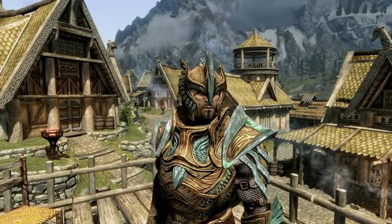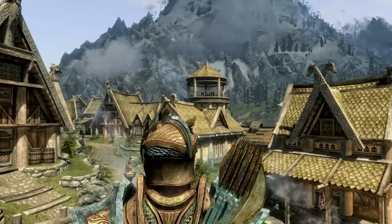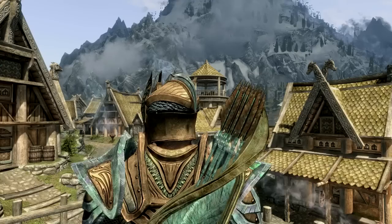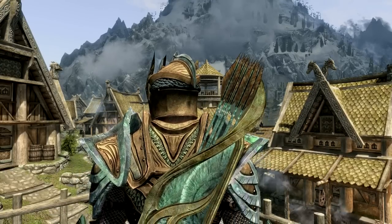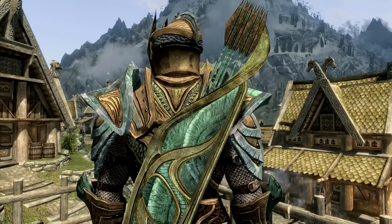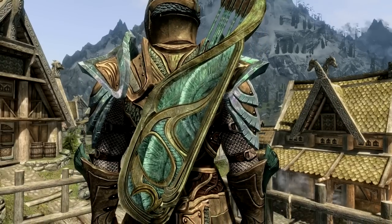We'll have a quick look at the back, and then we can continue with the video. Here we are with the back of the armor set. Now, I am wearing some of the glass arrows, which I believe the texture isn't part of this — I think it might be part of the immersive armor set and the immersive weapon set. But the rest of it's still Amidian Born.